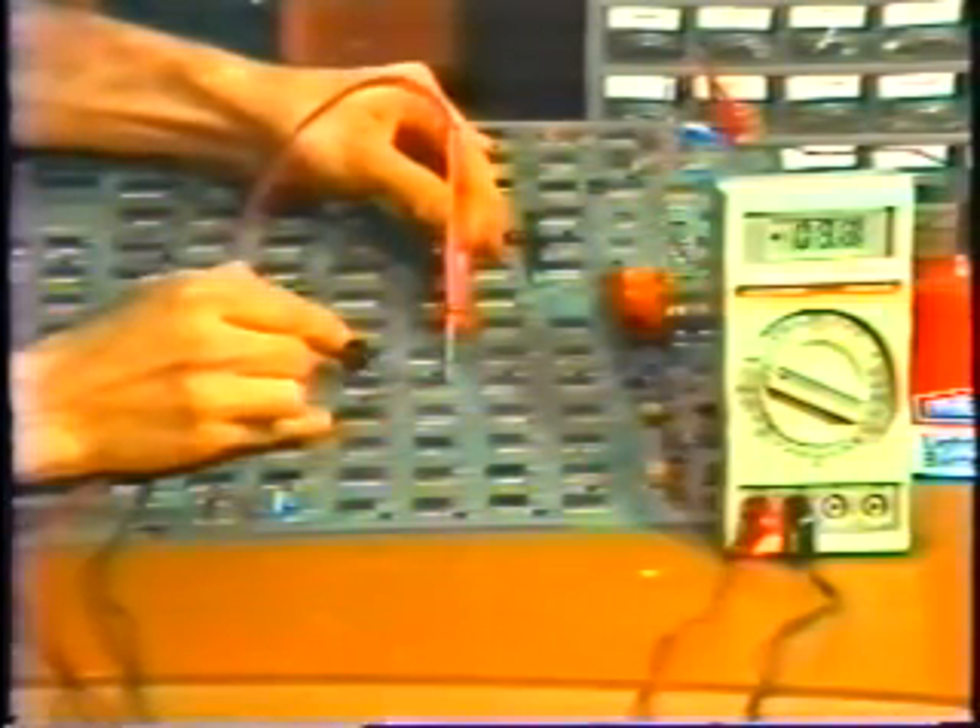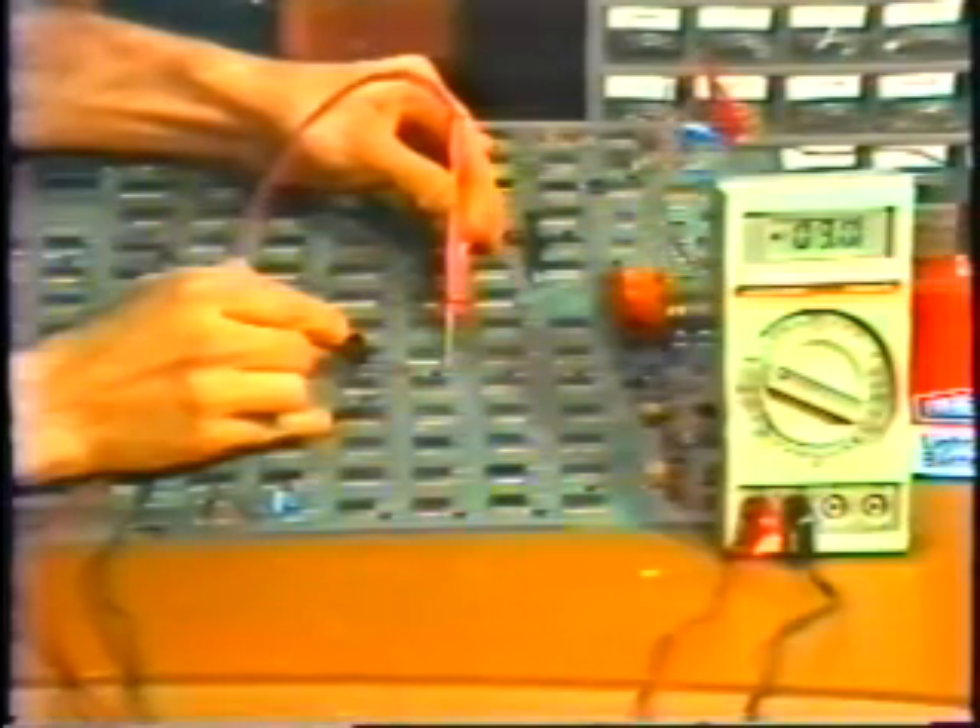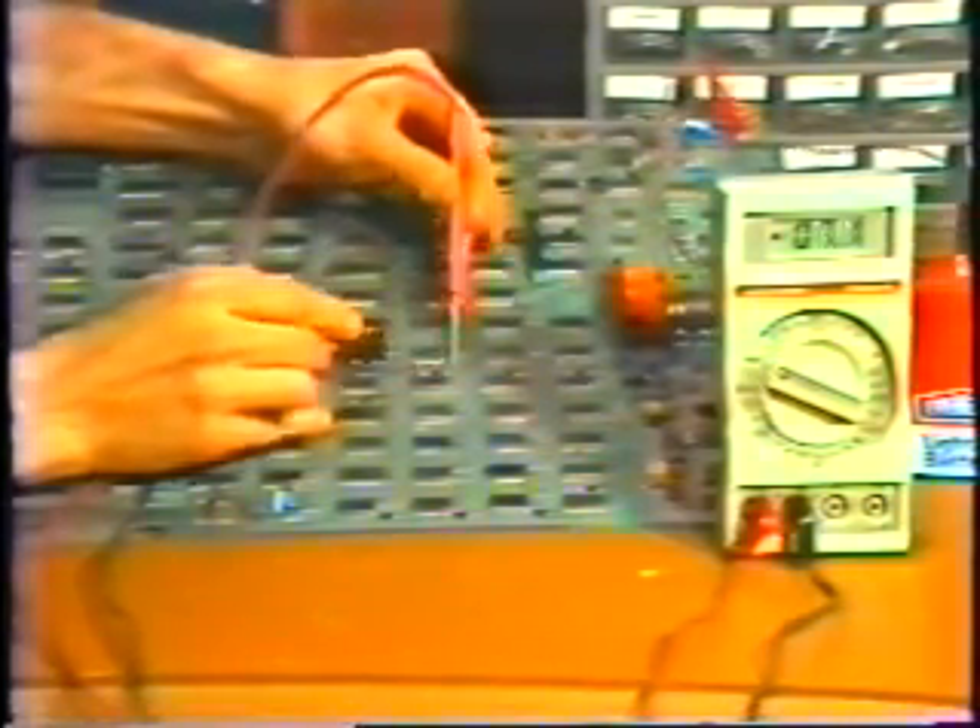By moving the leads back and forth like this, I can get down to the exact point where I find the short circuit. The lowest voltage will be the position of the shorted component. In this case, it's this capacitor.